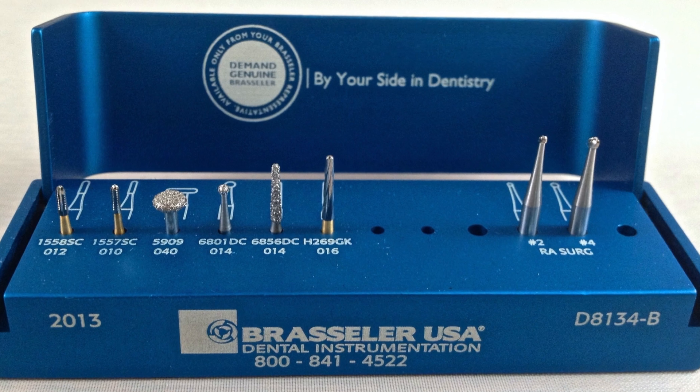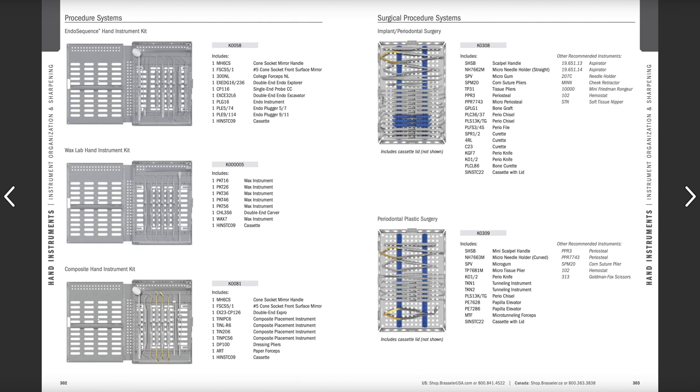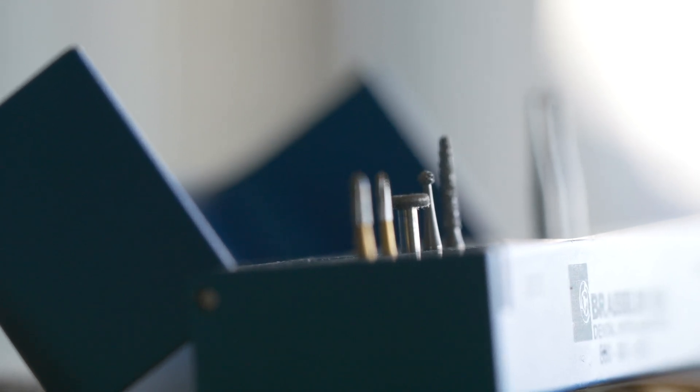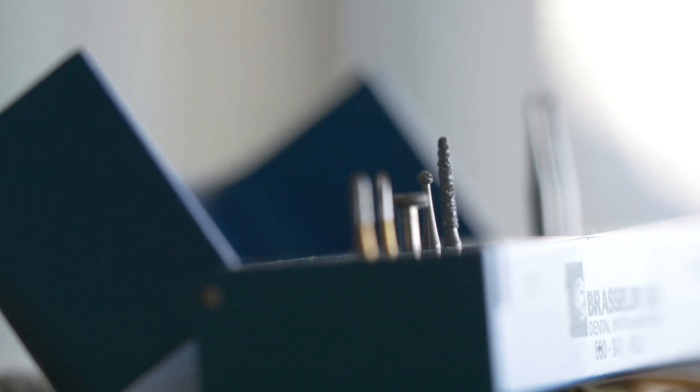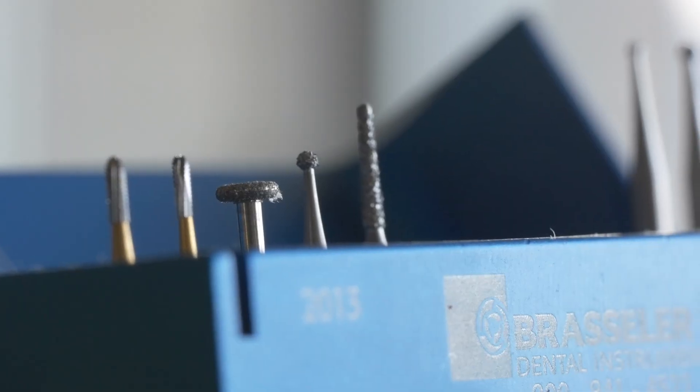Three additional empty slots are available in this burr caddy for any specialty burrs needed or personal preferences. Clinically, I use instrument cassettes and kits, and for each endo case we have one of these burr kits included on my tray. At the end of the procedure, the assistant takes the burr kit along with the rest of the instruments, the caddy is brushed and all macro debris is removed, the burr kit is autoclaved with the burrs inside and sterilized, and it's ready for use again. You can get multiple uses out of these caddies and the burrs if you use them gently without pushing too hard. As burrs dull out after several uses, any burr is replaced in each kit as needed by the assistant or the doctor.